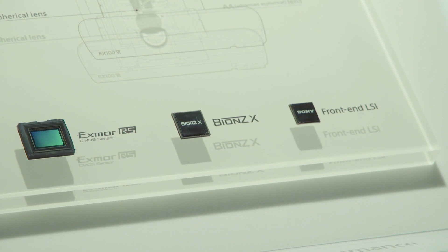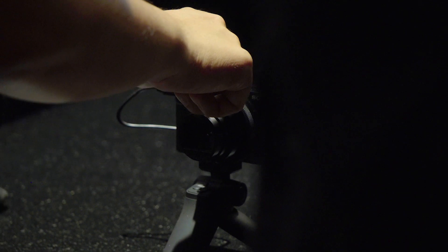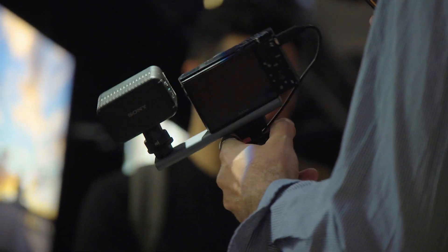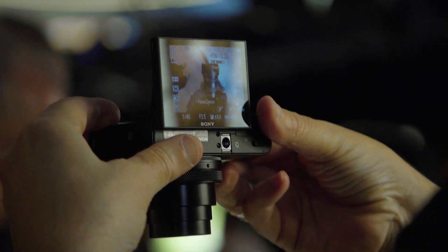Inside you have a one-inch backside illuminated sensor, similar to what you'll find in the newer a7 and a9 series cameras, giving you really amazing image quality. You also have a fast hybrid autofocus — they're claiming this is the world's fastest at 0.03 seconds. There are 315 phase detect autofocus points with high density tracking autofocus, which means when tracking a subject it can figure out what's in the frame and hold on to it better, even for running subjects or wildlife.